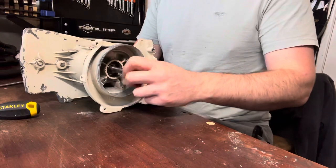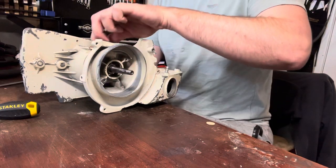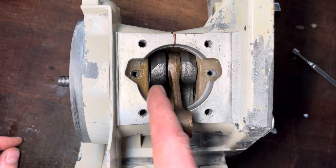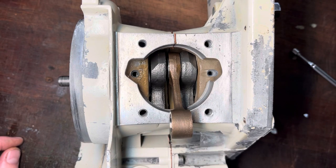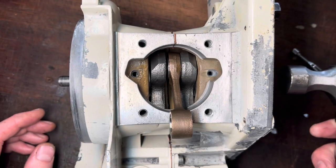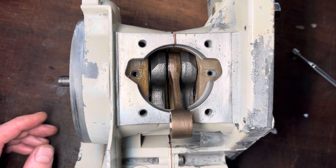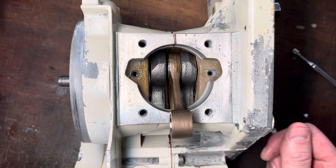I'll double-check — the crank still spins really nice and freely, not binding, no preload. I take a feeler gauge and put it either side of the crank lobe against the bearing races to make sure it's nice and even. A very light tap with a hammer is normally all it takes. Worth mentioning: be very careful when tapping — don't smash the crankshaft ends hard because you can either bend them or damage the threads.